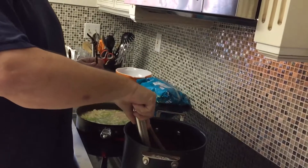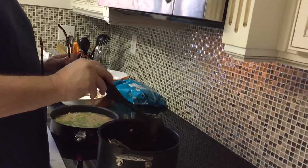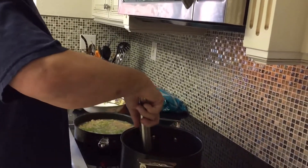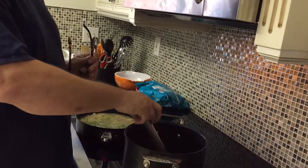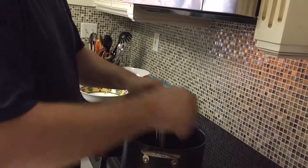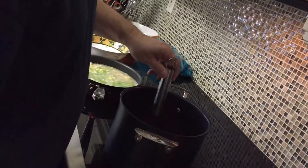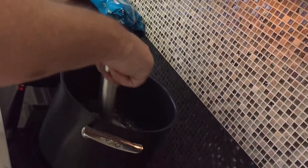Here's my whisk — I found it. You always want to use it with these anodized aluminum pans; you don't want metal utensils. The butter is melted — we don't want it to boil or anything, we just start adding the flour here and whisk it all smooth.